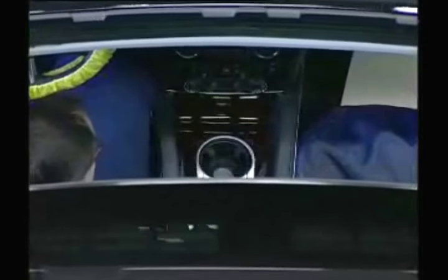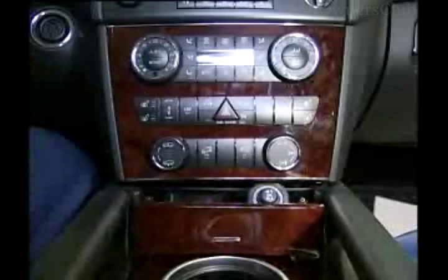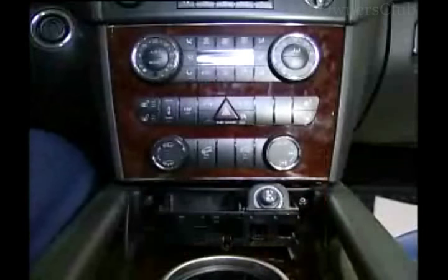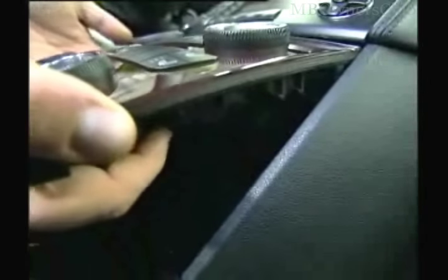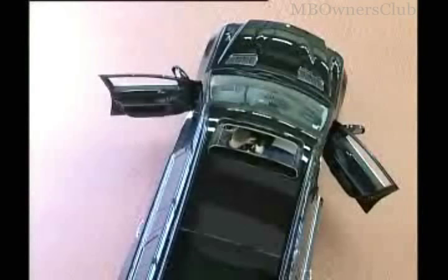We start with the center console. Remove the screen for the ashtray. Then you have access to the center operating unit. Pull this down carefully and then press upwards. Now the operating unit can be taken out.